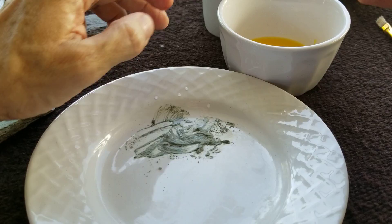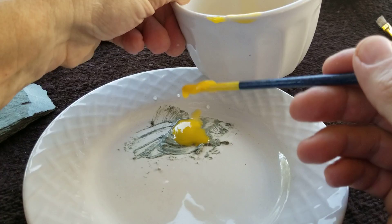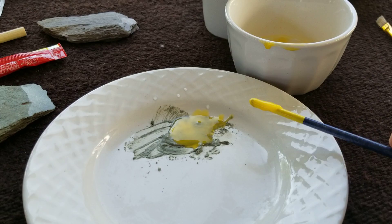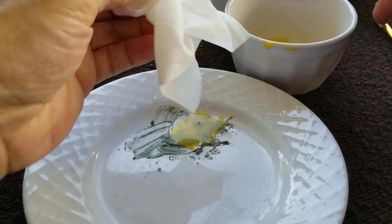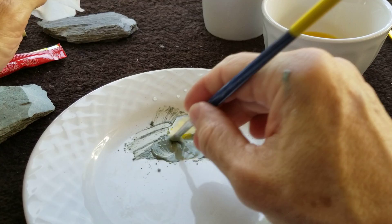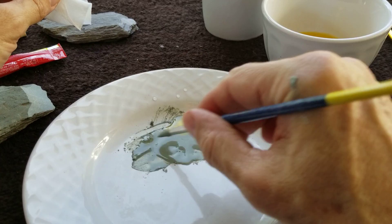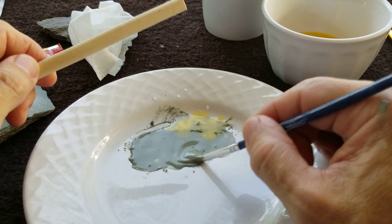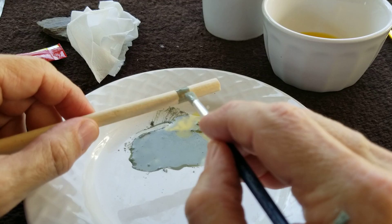Now I'm going to add the egg yolk. That's quite a bit — I don't think I meant to add that much. Anyway. What I think I'll do is a scratch test with different binders.